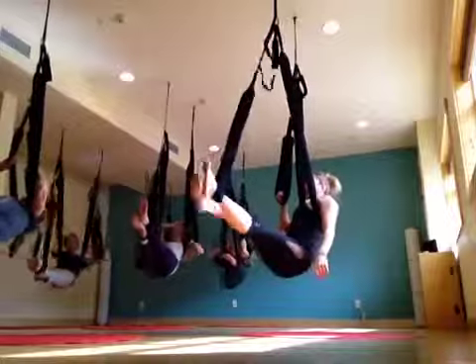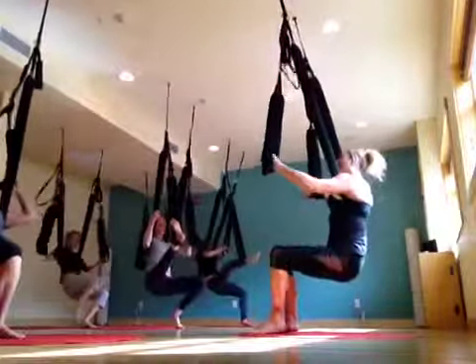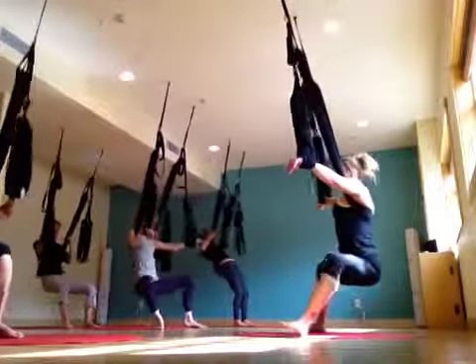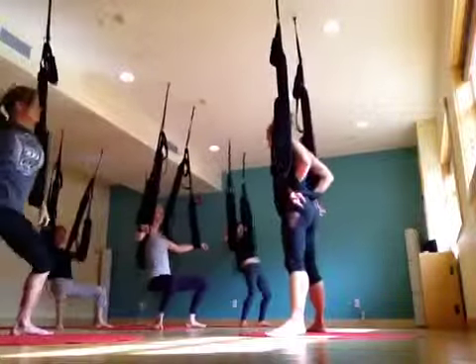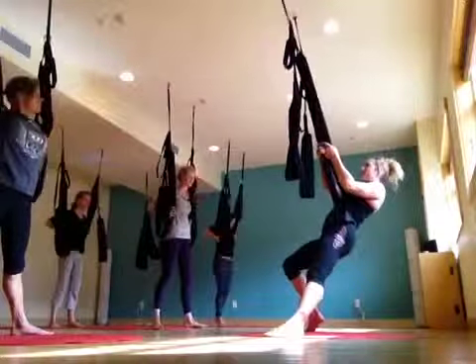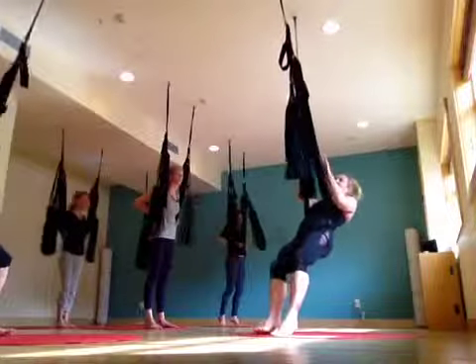Bring that leg down and then come back to sumo squat. So let's actually come all the way up, slide the swing a little further into our waist, and try hooking one of our legs. We're going to try those toe touches one more time — I just wanted to show you guys the beginner version.